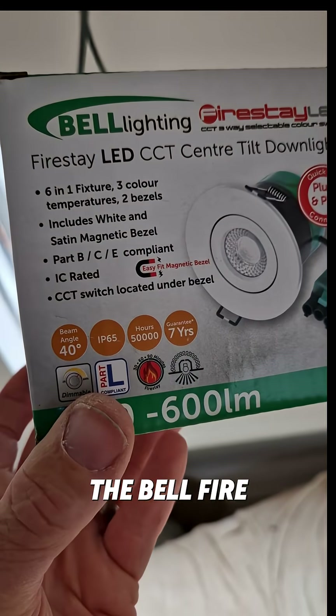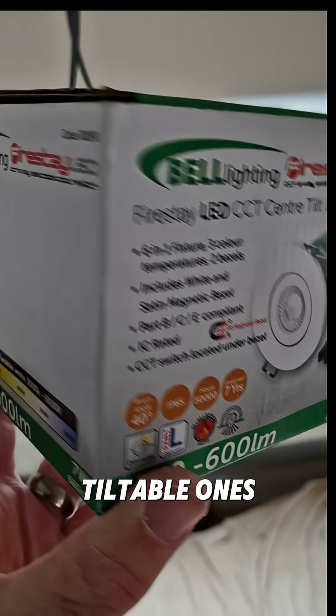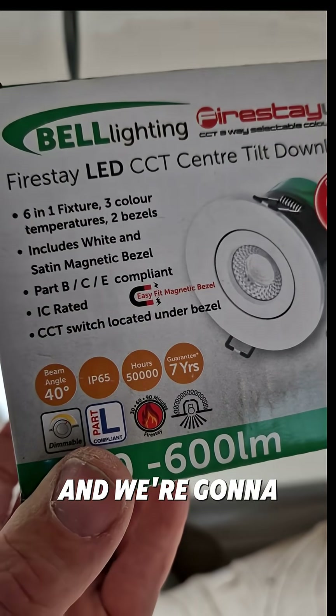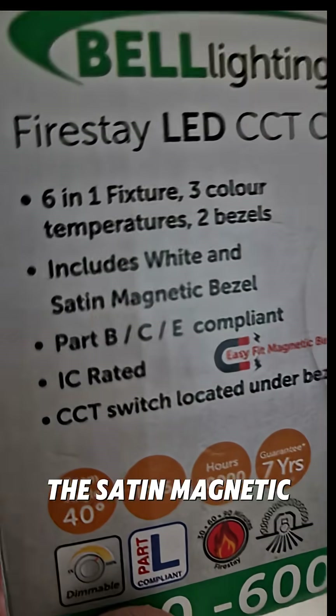The Bell Firestay LED light — these are the tiltable ones. A slightly bigger hole saw is needed, but the bezels are interchangeable and we're going to be going for the satin magnetic bezel.